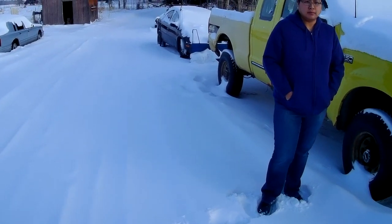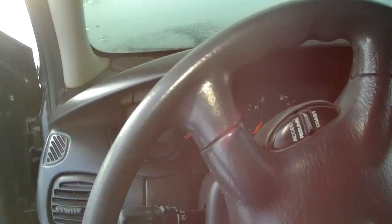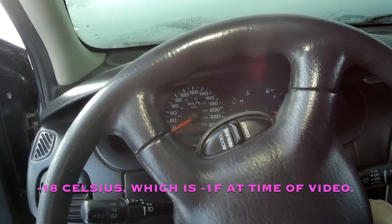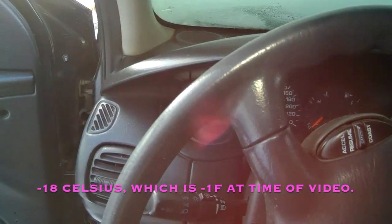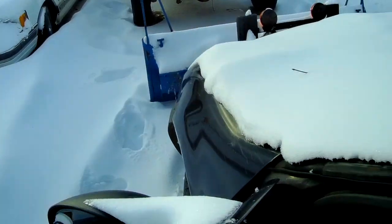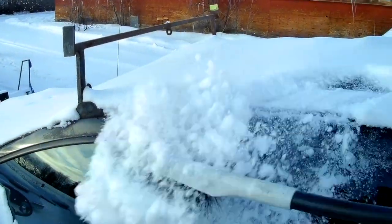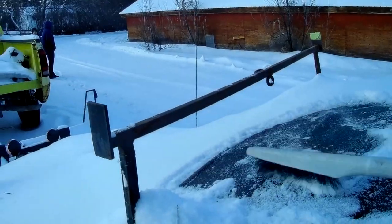So we'll get going here with a cold start of the Neon to start with. Here we go — ice cold, cold start in the Neon. No problem. So we'll just get her all swept off here and thawed out, and we'll get back with you.